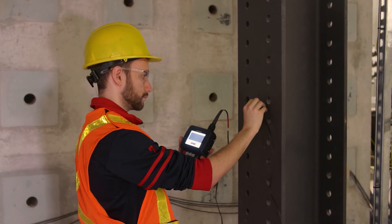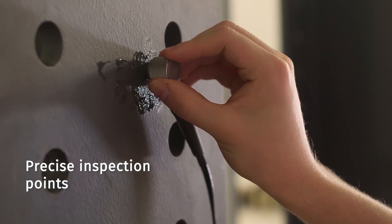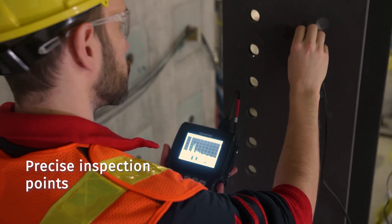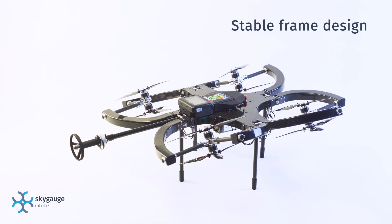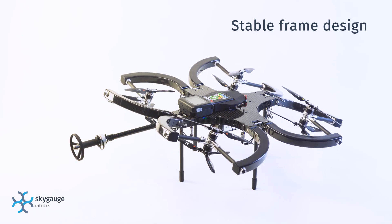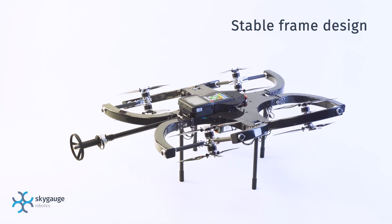Stability is fundamental for collecting thickness data because the inspection requires precise contact with the surface in predetermined locations. The SkyGauge is uniquely suited for this by reinventing how drones fly. It features a stable frame by tilting the rotors to control the aircraft.